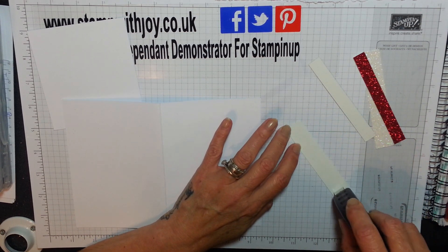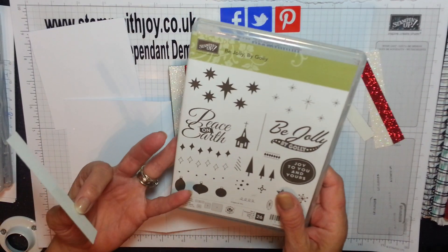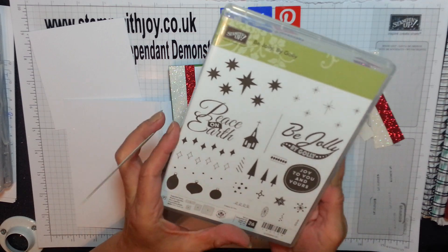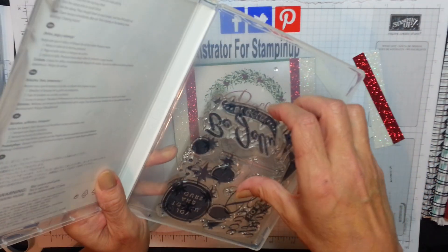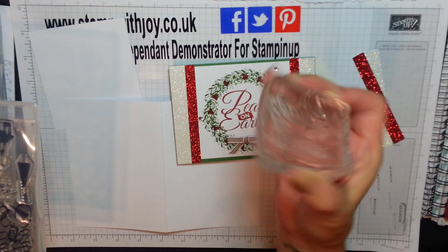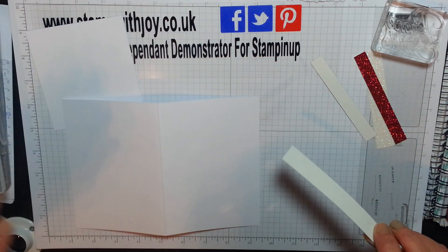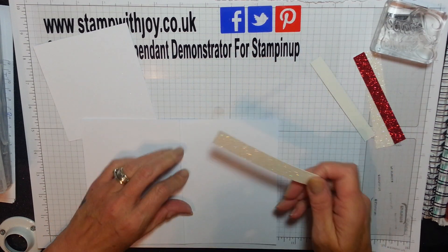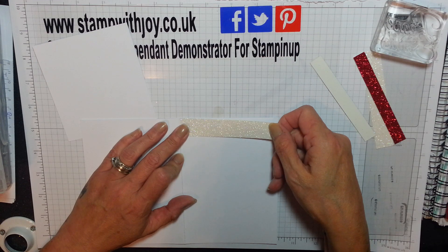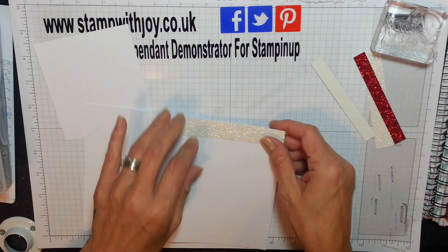Believe it or not, I'm using a stamp set. The 'Peace on Earth' piece comes from 'Be Jolly Be Golly,' and I had this last year. It's now retired, I'm afraid - I don't know why, because it's absolutely stunning and I've never used it. So I've just used it now on red. And if you want to know how I get my stamps clean, I'll tell you at the end.